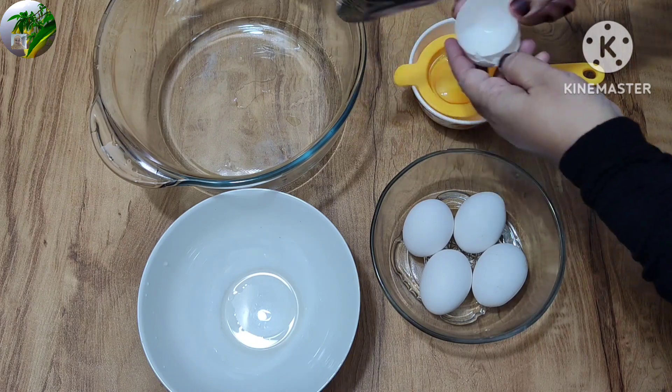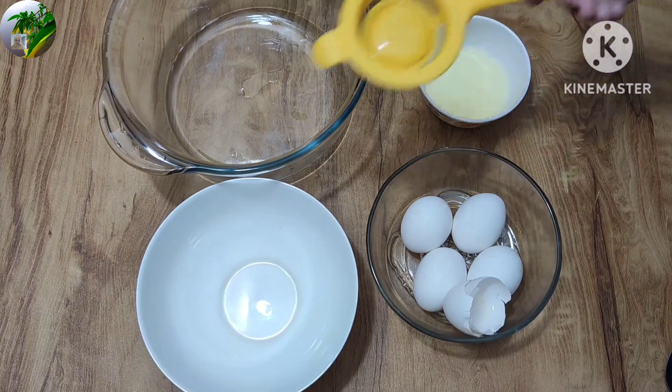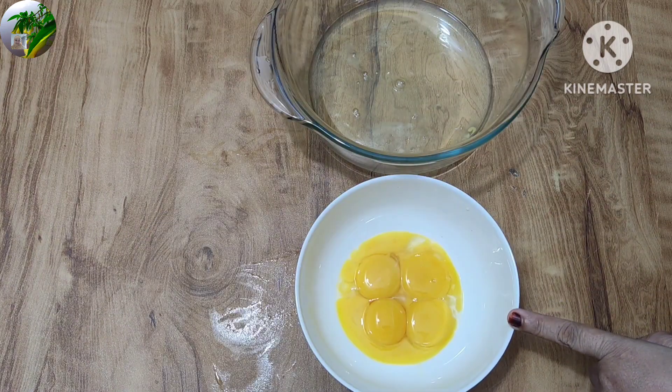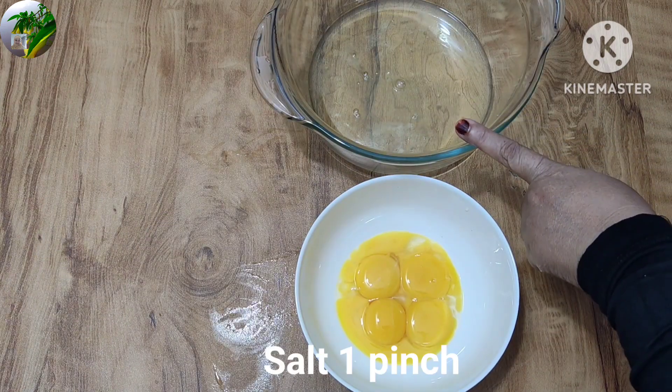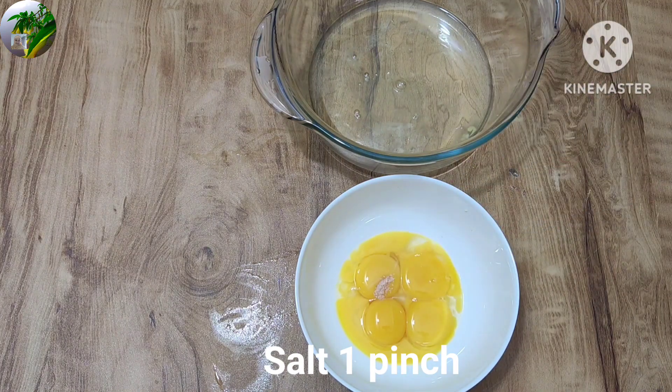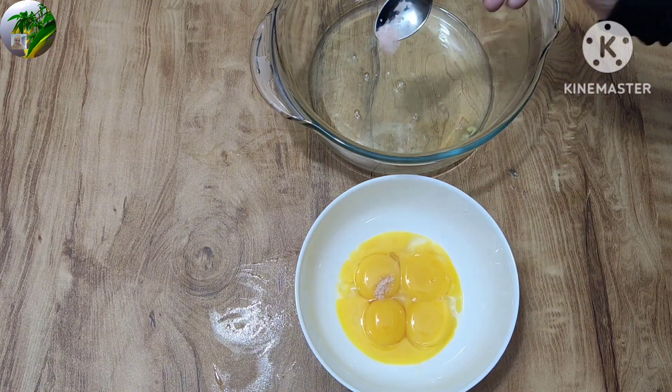We have to separate the water from the first time.